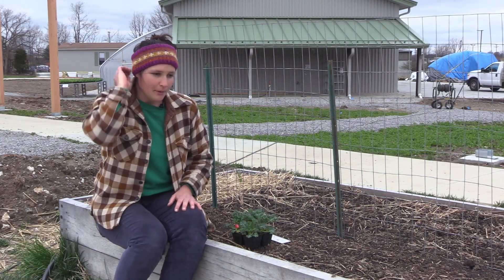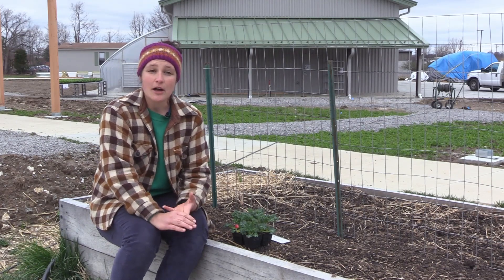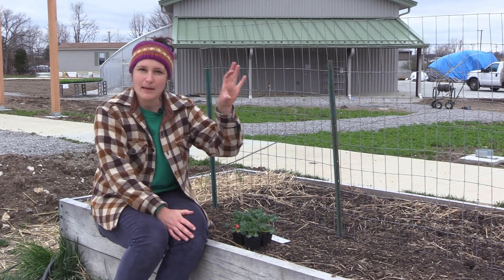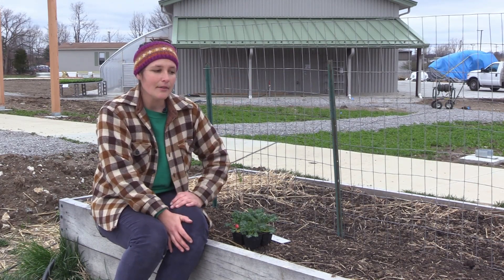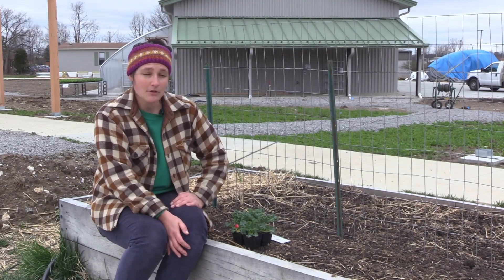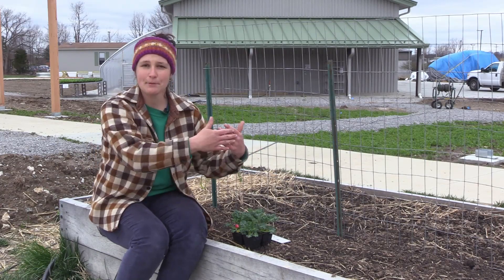Now there are other plants like leaf lettuce, arugula, and cilantro that are all fairly small plants that grow pretty quickly, so you don't really need to start them indoors and transplant them outside. They take up such a small space and their lifespan is so short you don't really need to transplant them.